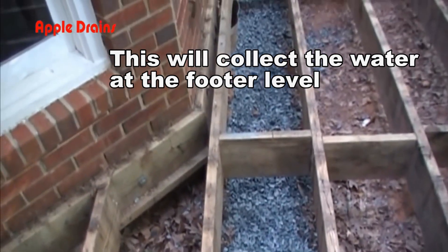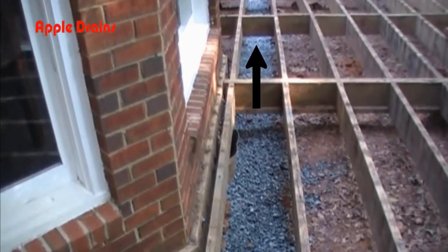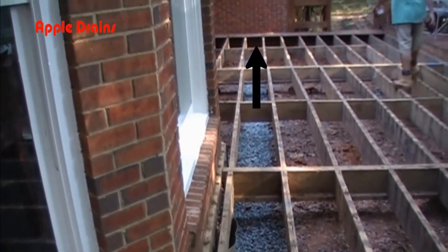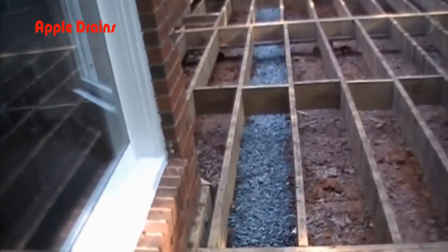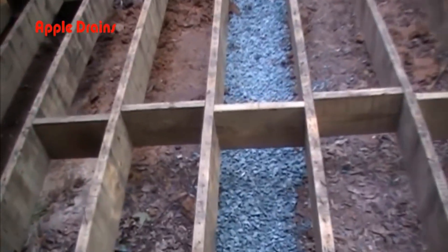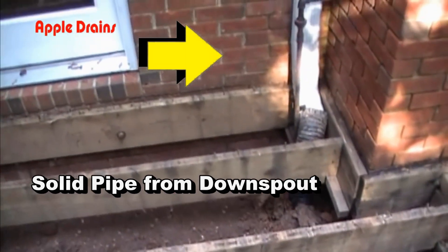Once we have our gravel installed, we have to slope this around the side of the house. You can see the direction of flow of this French drain — it goes all the way around the side of the house where it turns to solid pipe when we pick up the final downspout. We actually have two pipes inside of this gravel trench: one is the perforated pipe, which is our French drain, and we also have the solid pipe from the downspouts. This system takes all of the roof water and the water coming from the negative grade around the side of the house and out to the front.